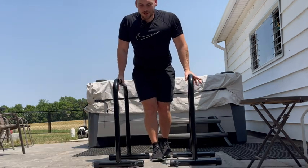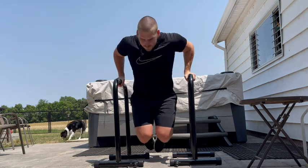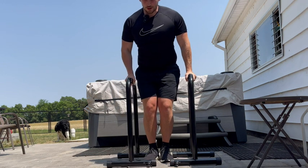So we're going to show you a few things you can do with these. First off, you can do dips with them, just like this — down, up. And if it's too wide, you can always bring them closer together.